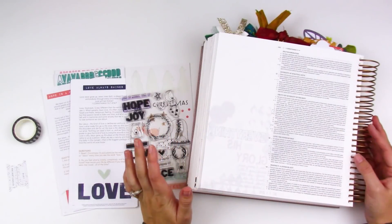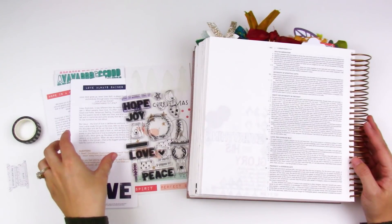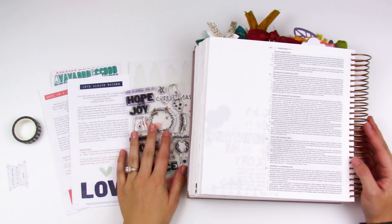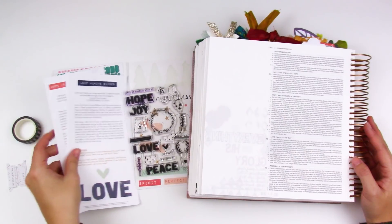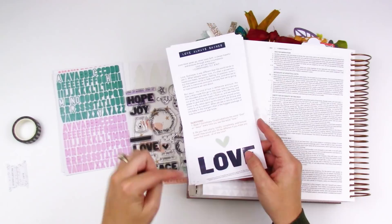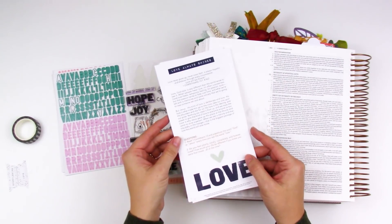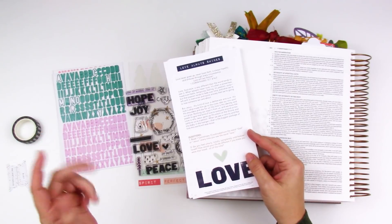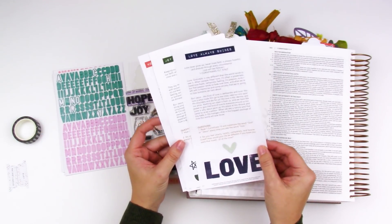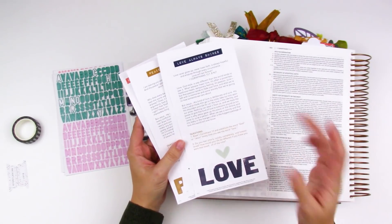Hello everyone, it's Lindsay and today I am back with another Bible journaling process using the Advent or Grace and Gratitude kit from Illustrated Faith and Dayspring. I am working on week two, looking at the love devotional. I'm going to link my other video down below — it explains how I'm using this kit and tackling Bible journaling through this month. I'm not doing journaling every single day, just popping in once a week, trying to do it on Sunday since that's the Advent Sunday.